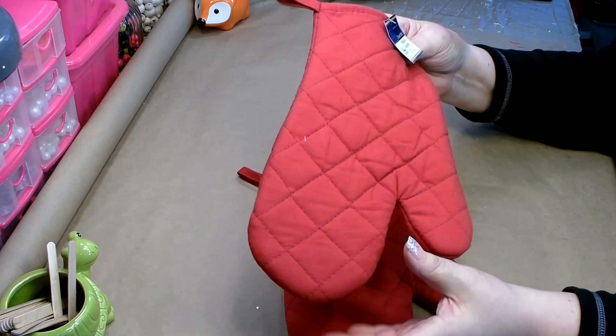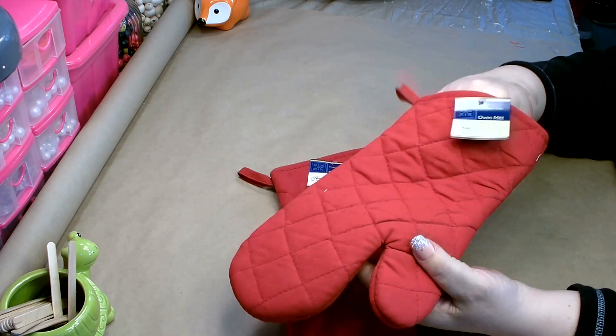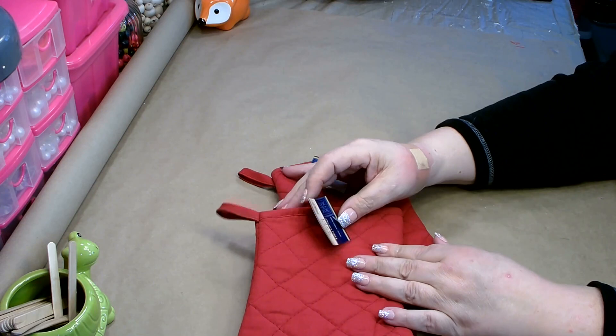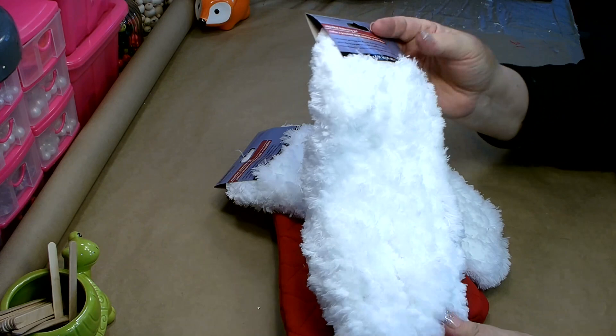To get started, you're going to need two of the red oven mitts that you can get from Dollar Tree. These are really well made — the stitching is done really nice, they're nice and thick. You'll also need two of these microfiber dusters that you can get over in the cleaning department.